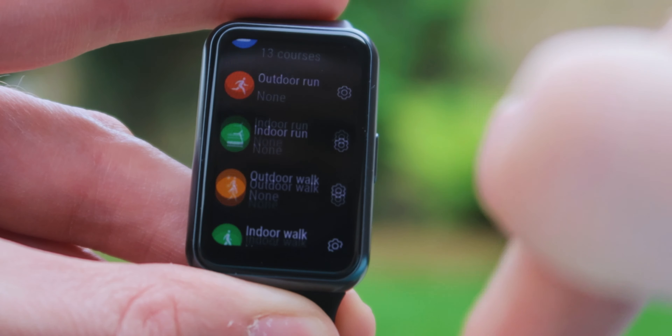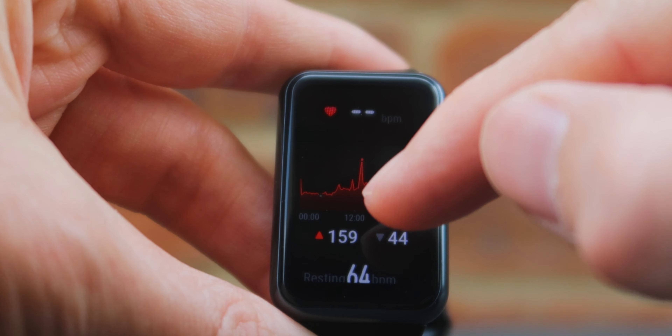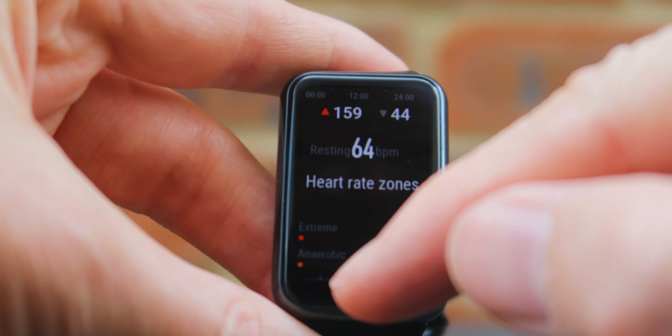I generally don't use those modes — I like to do my own weight training sessions and walks. It's just nice to be able to check my heart rate. The watch has constant heart rate monitoring, which is really good. Unlike some Samsung watches where you had to press a button for a one-off reading, this one constantly tracks throughout the day so you can see fluctuations. It's also useful for HIIT training — you can monitor your heart rate and wait for it to reach a certain point before stopping or lowering intensity.